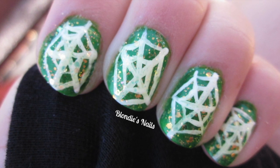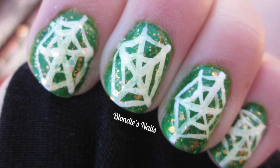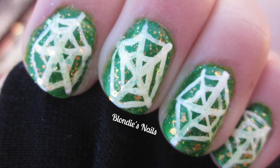Hey everyone! This week I'm going to show you how to create one more Halloween design for the holiday, and if you'd like to learn how to recreate it, then stay tuned!